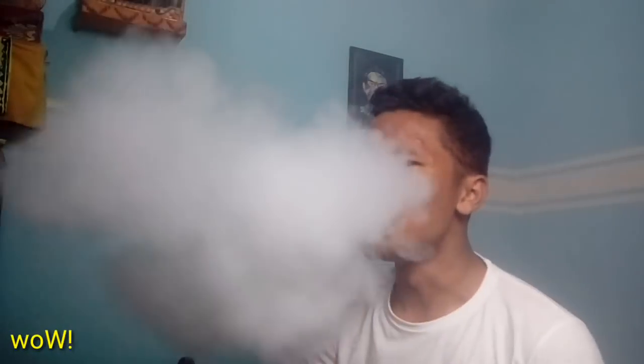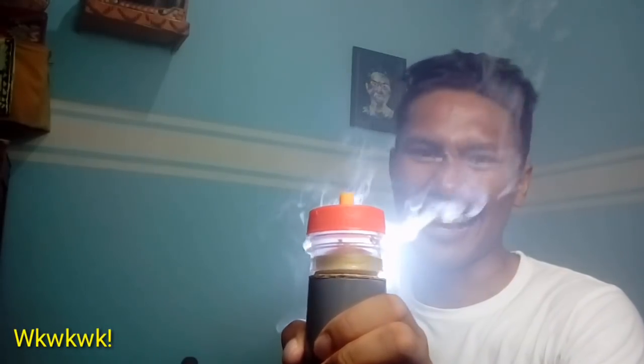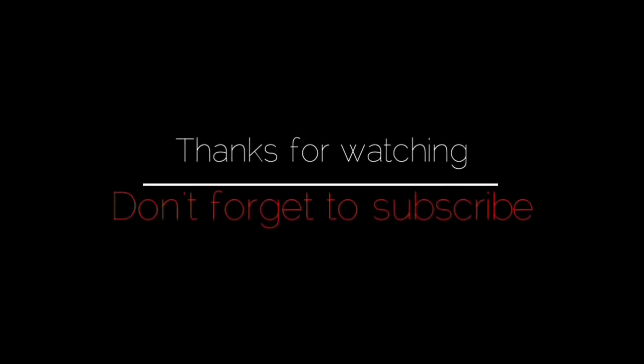Yeah! Thanks for watching and don't forget to subscribe.